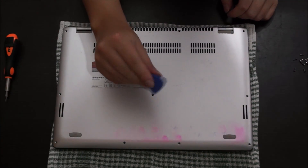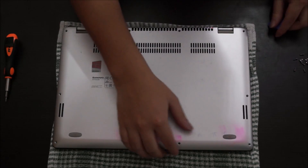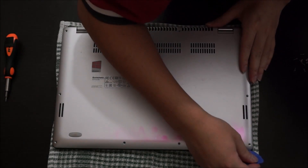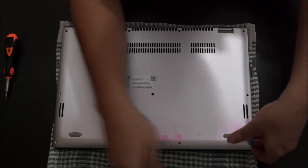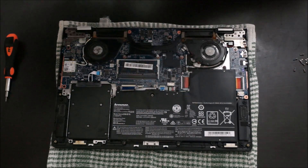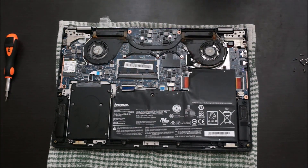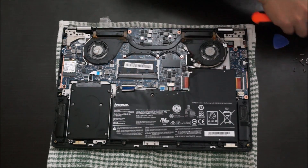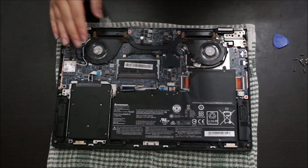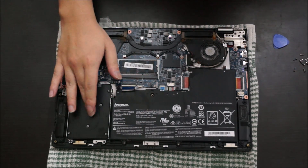Now we're going to get our prying tool to pry around the edges. It came off pretty easily — you don't really have to pry all the way around the edges. Just open one side, shove your fingers in, and you can lift it up from there.